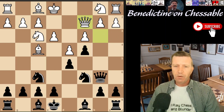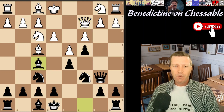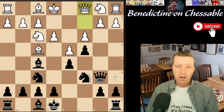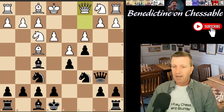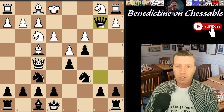If queen c2, then we have the usual bishop f5 move again. White ends up in a similar position where they're just looking a bit silly — the queen has been batted around and black has got free tempos for development.